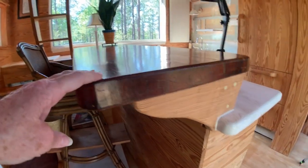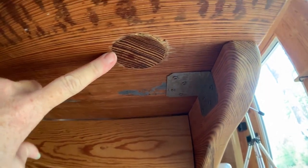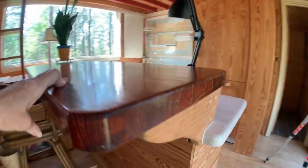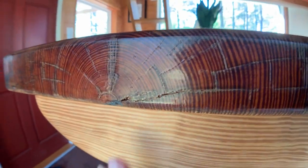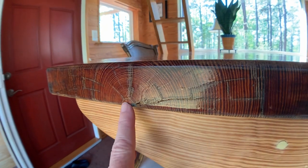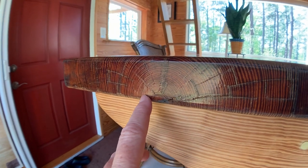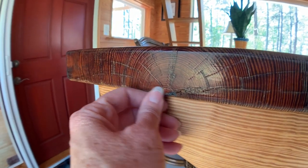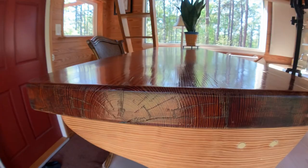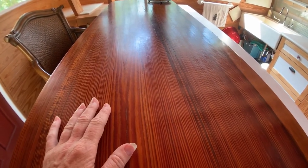This bar top used to be my coffee table. My uncle made it from one piece of virgin longleaf pine — you can see how it had four legs set into it. This is the center of the tree. Whenever I watch sawmill videos they say you don't want the center of the tree, but this is fine — about 100 years of growth represented right there. It's epoxy coated. This has been my coffee table for 30 years.